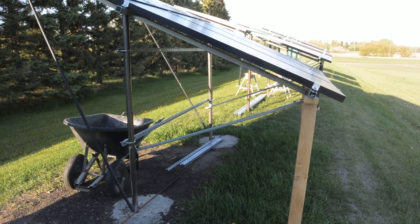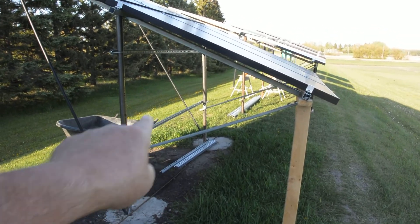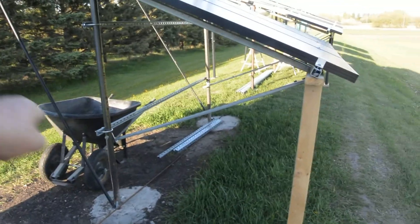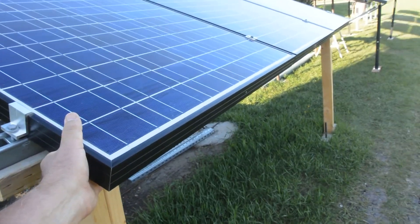My wife came up with the idea of putting concrete in them and that helped a little bit. We put those cross members, which helped stiffen it up, and then we put these braces. Actually, with all these braces it's pretty solid, but it's kind of Mickey Mouse.